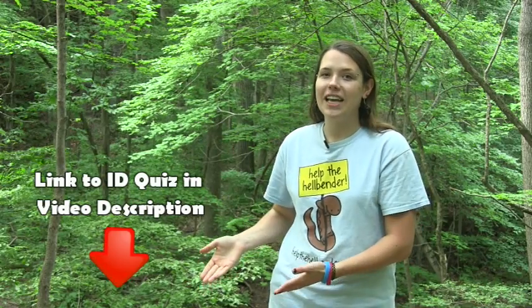Now that you can identify an eastern hellbender, remember, if you see one, contact your local conservation officer or go to helpthehellbender.org to report your sighting. And don't forget to take the quiz to see if you can identify an eastern hellbender.